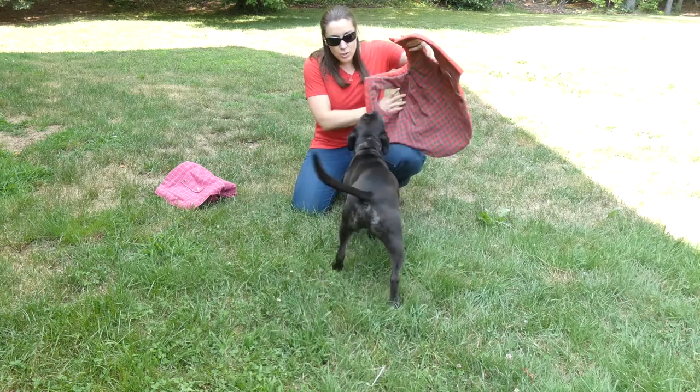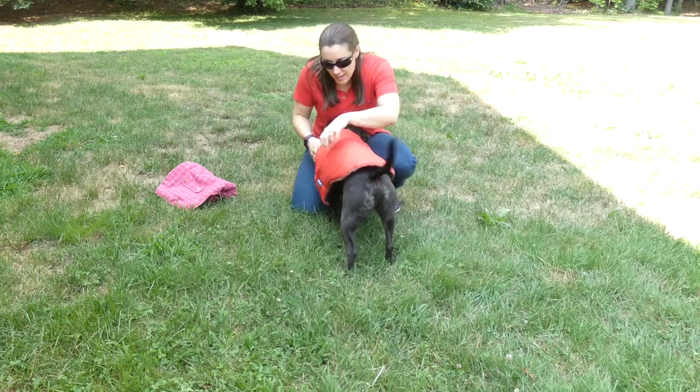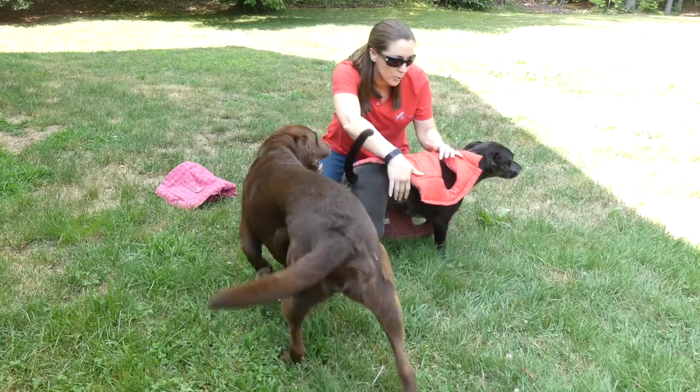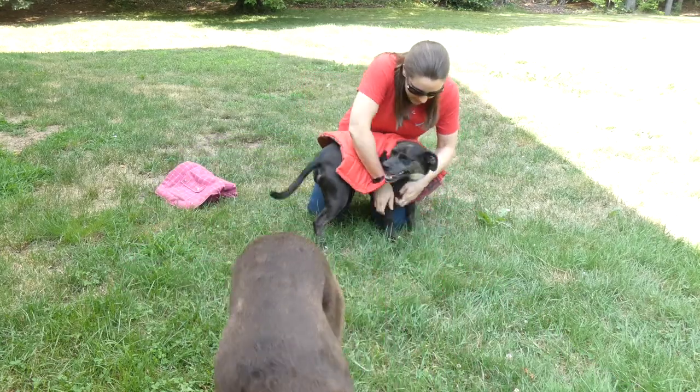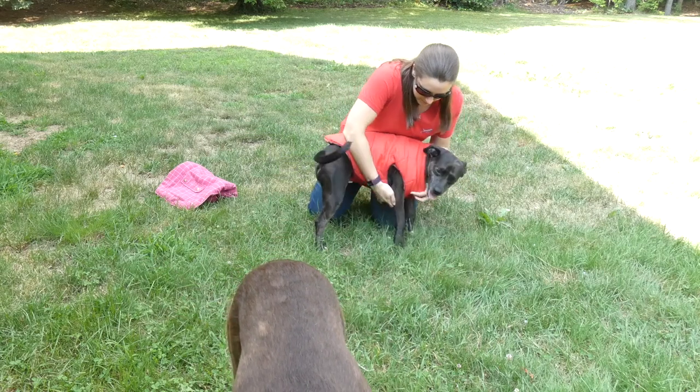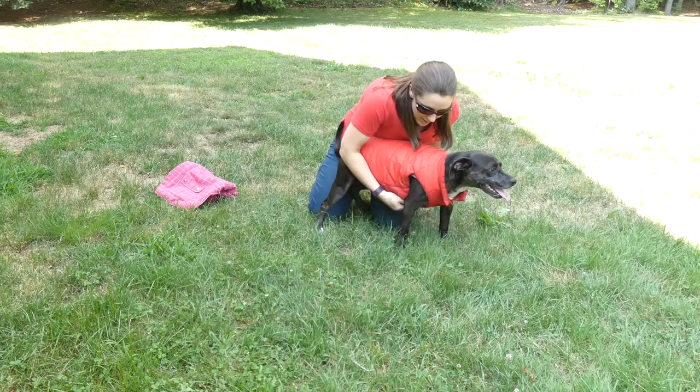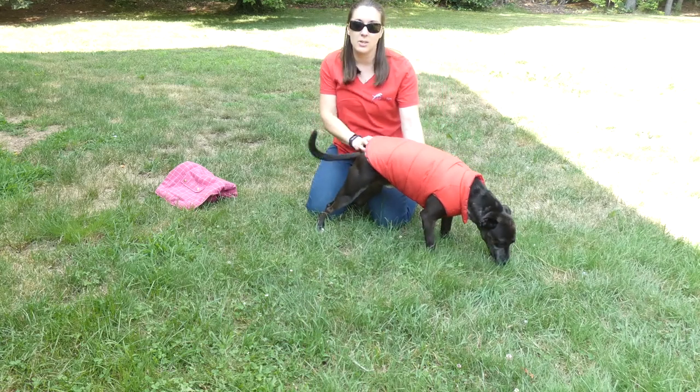Come here, Joe. So you're just going to put this up and over him and then you're going to have to pick up his paws and put them through the arm holes. And if your dog is squirmy like Joey, this could be a challenge. Then you just either button it or Velcro it underneath and your dog's got their jacket on.